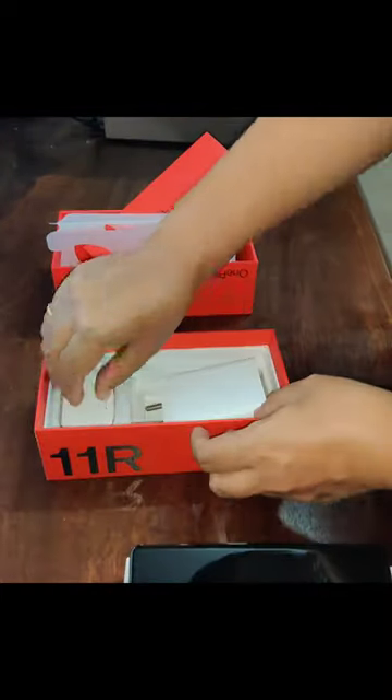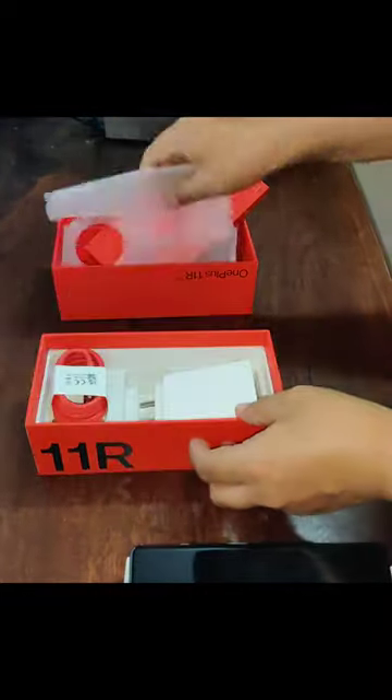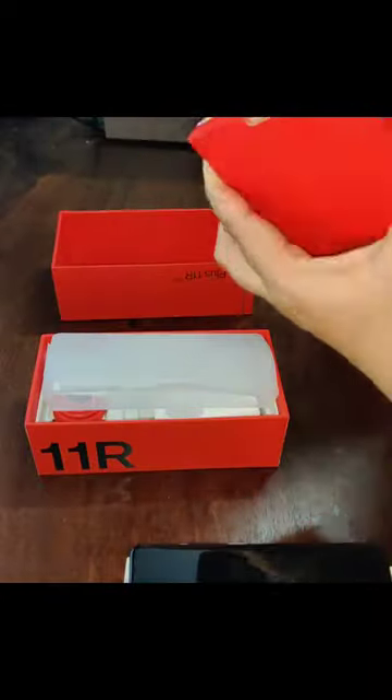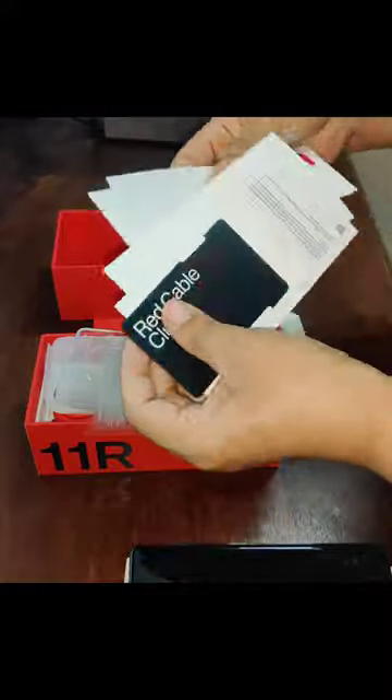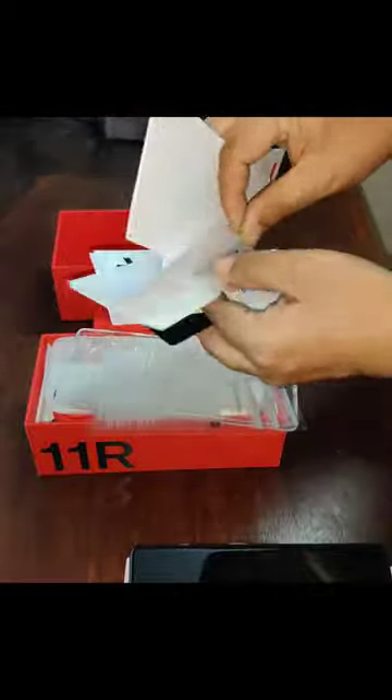The box contains a 100-watt power adapter, Type-C cable, and inside the box you will see one phone case, welcome letter, screen protector, red cable, club card, safety guide, SIM tray ejector, and some stickers.